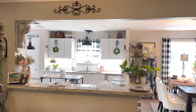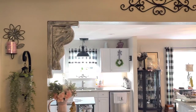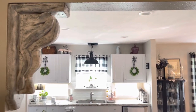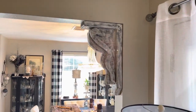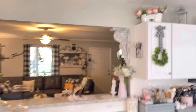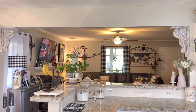Hi everybody, it's Carrie from Carrie's Corner and I promised you today a final look at the corbels that I did yesterday. There's the left one and here's the right one and then let's go in the kitchen and look this direction — there's that one and there's that one and there's them together.